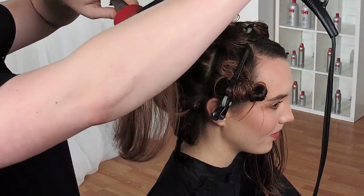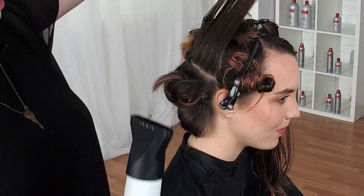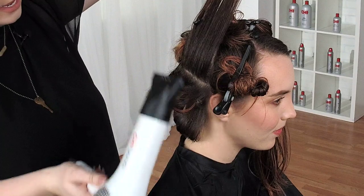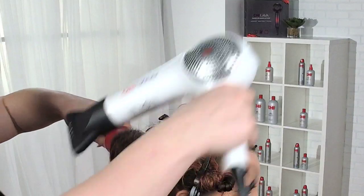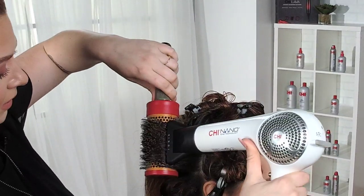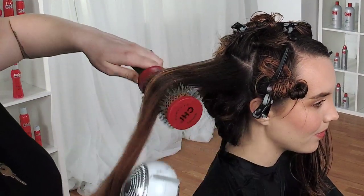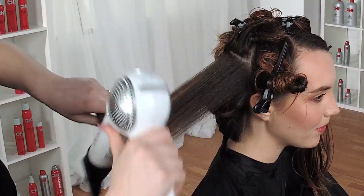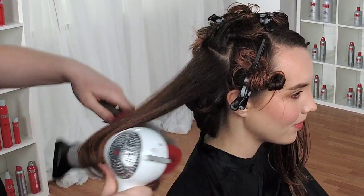I'm going to jump right to the base. What's really fun about a blowout is I need all that volume right here from the base. So I'm going to pull the hair up with a little bit of tension and just dry right down at the base. I do a lot of passes because the more I dry the hair and heat it up, the more shine it gets.